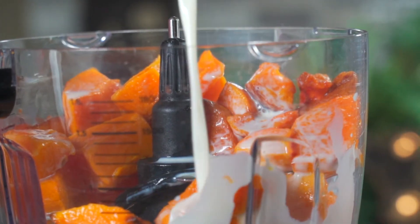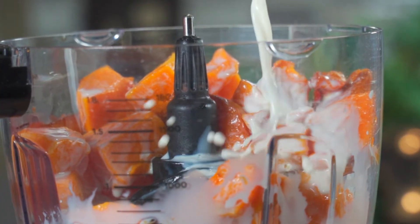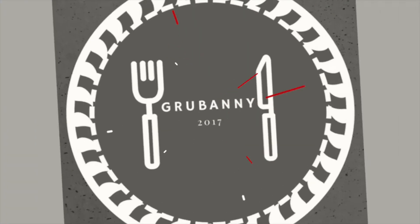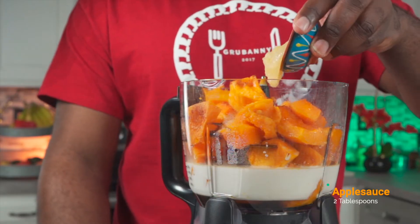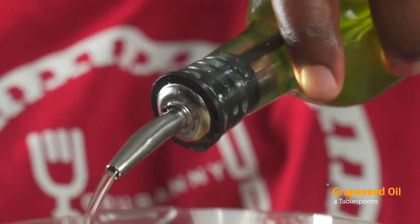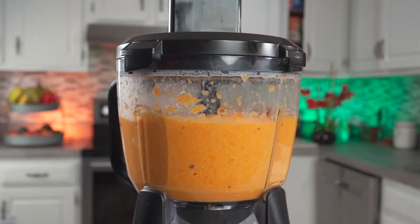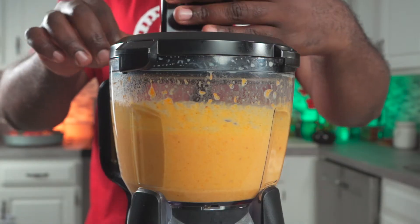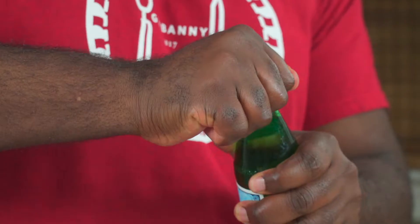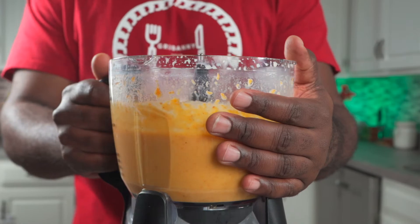Add half a cup of walnut milk. If you don't know how to make walnut milk, click on the link above to watch a quick and easy recipe. Now we're going to add two huge tablespoons of organic applesauce. Add four tablespoons of grapeseed oil — this will keep the bread extra moist. I like to leave little bits of butternut squash in my puree. Next, add one and a half cups of sparkling spring water to your dry ingredients, then add your butternut squash puree.